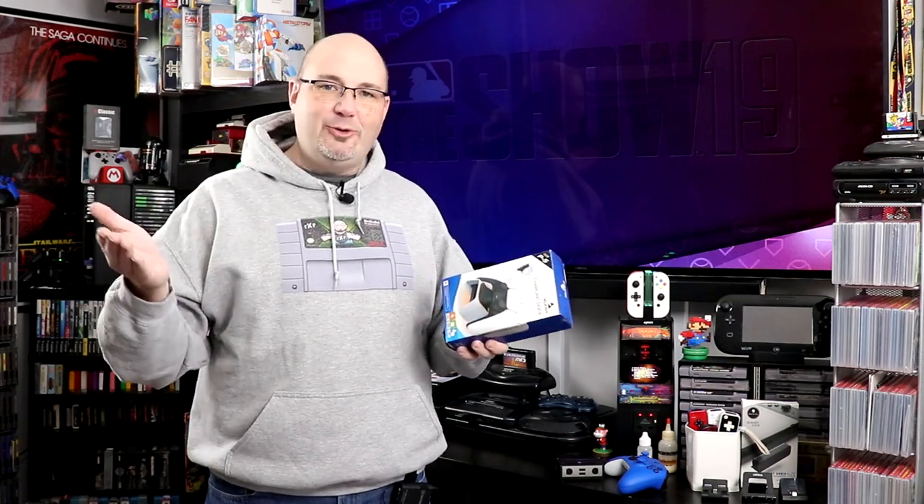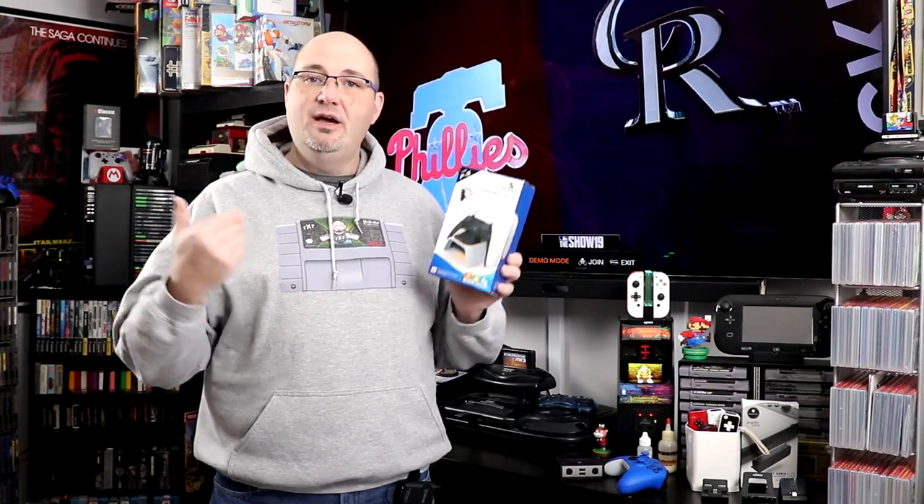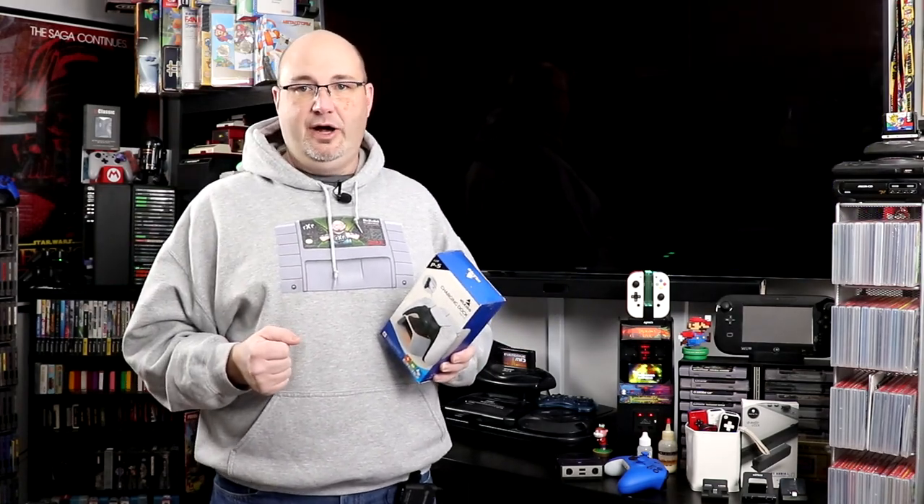I know it seems hokey. I don't care. I appreciate everybody coming and supporting what we're doing here on the channel. If you like what you see here, I invite you to check out some of the other content we have on the channel, including reviews of other charging docks for the PlayStation 5, our unboxing, and initial setup videos as well.